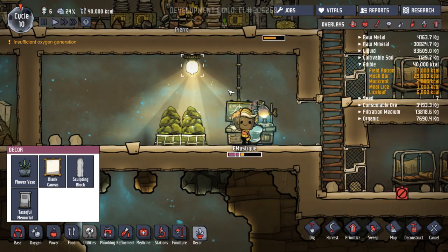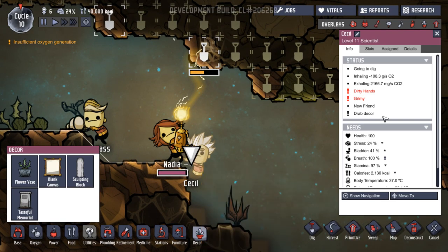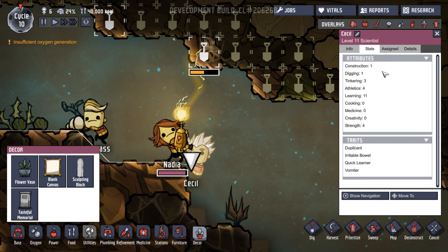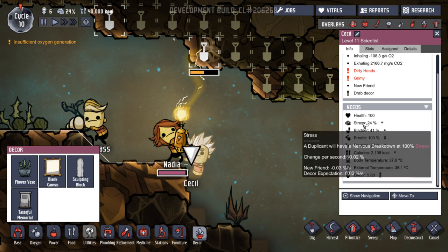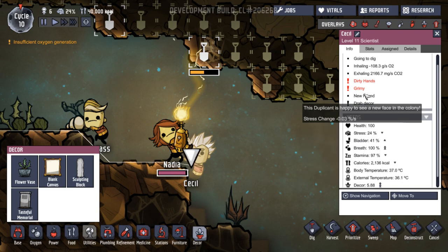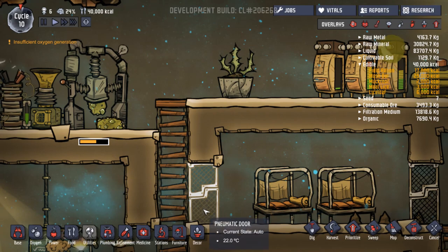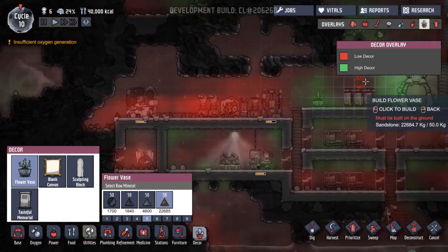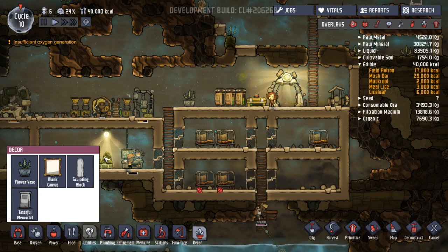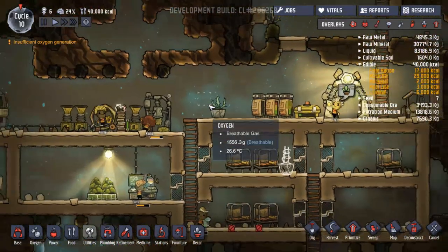How's everybody getting on? They're getting quite stressed. Cecil is getting quite stressed. What's up, Cecil? What are you stressed about? A nervous breakdown at 100%. He's got a decor expectation, he's made a new friend, happy to see a new friend. Drab decor — that's what it is. Well, let's put in some decor. Can we have another flower? Where does Cecil sleep? Let's put it in here. I wonder whether we'd get a bit of a benefit. That needs sandstone — let's get that done.